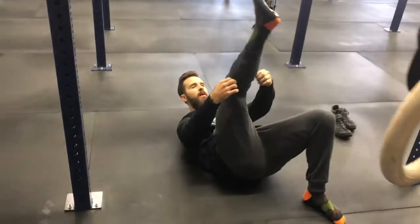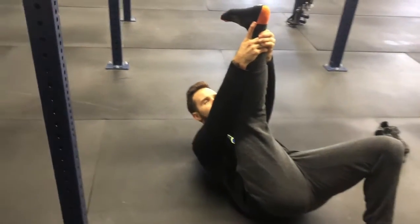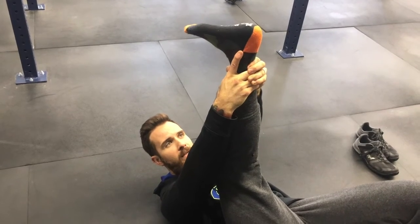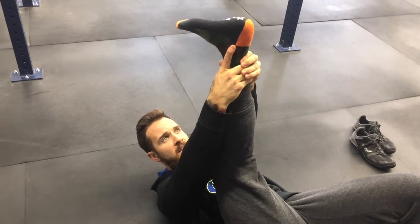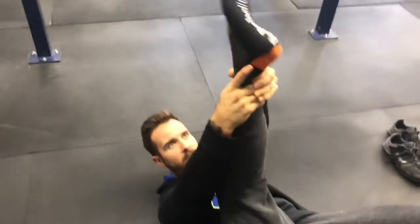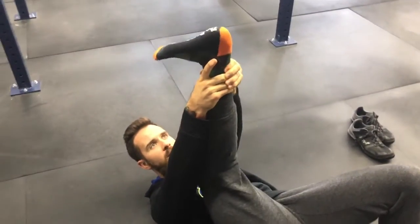Now for the Achilles tendon, lay down on the ground and think about giving yourself an Indian burn — place both hands on the back of the Achilles, flex the toe towards you, really grab and wrap your hands around the Achilles pressing in, then push the foot up towards the ceiling and back down. Allow it to move freely, breaking up adhesions. Do that on both sides, maintaining a firm grasp to allow full range of motion.